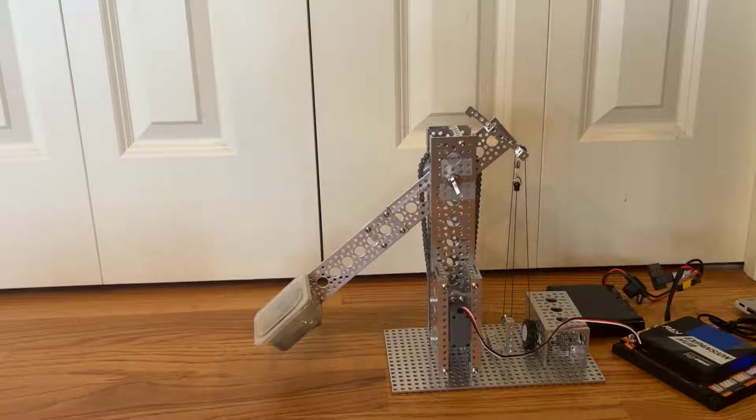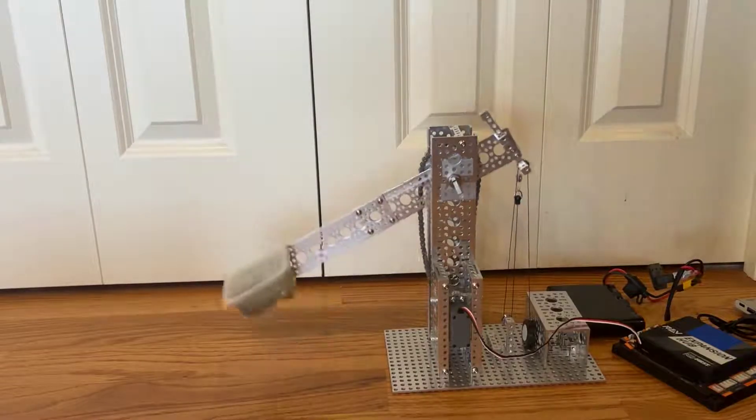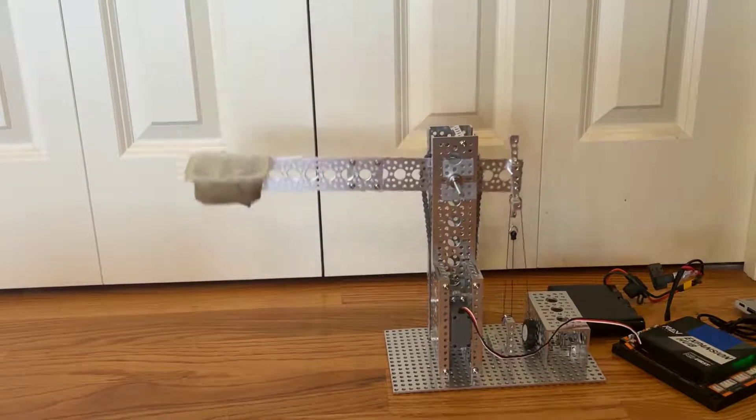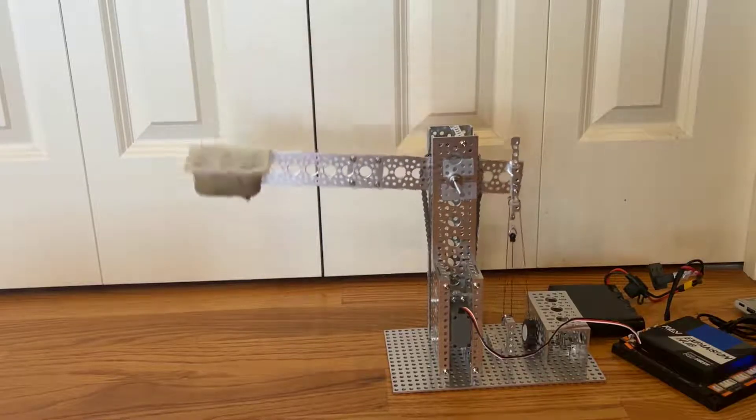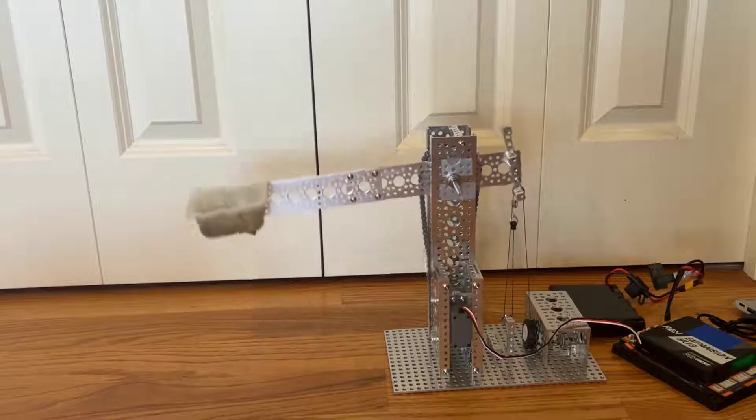We've now attached the servo to the arm, and as you can see, the servo still easily moves the arm. However, note that stringing the pulley multiple times will increase the friction, which is why the movement here is a bit choppy.